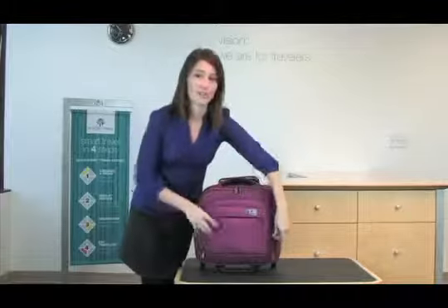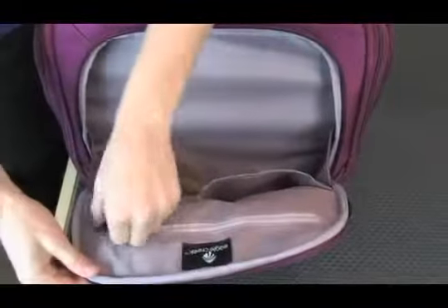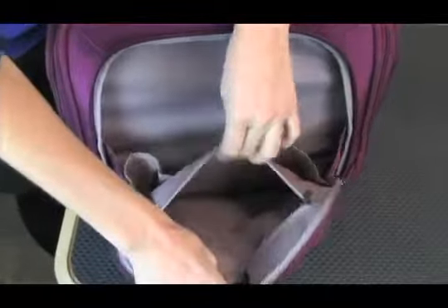At the front of the tote, there is an organizer panel with two slip pockets, two pen slots, and a large zippered pocket.